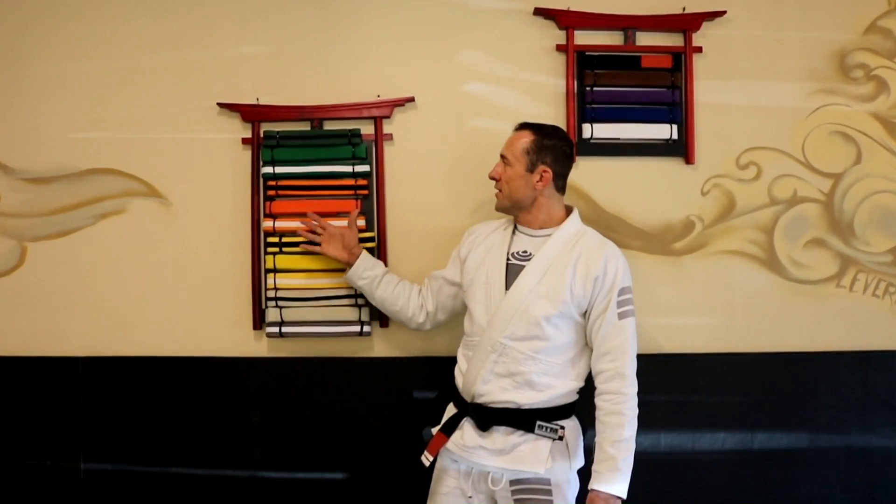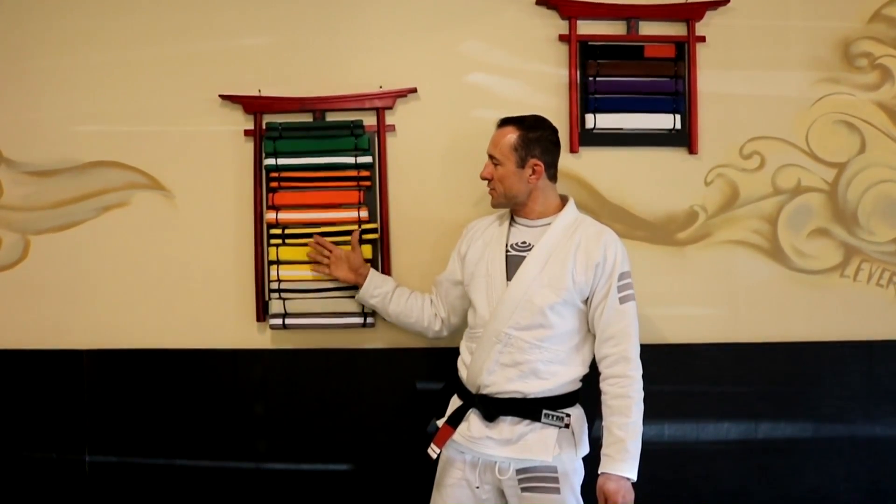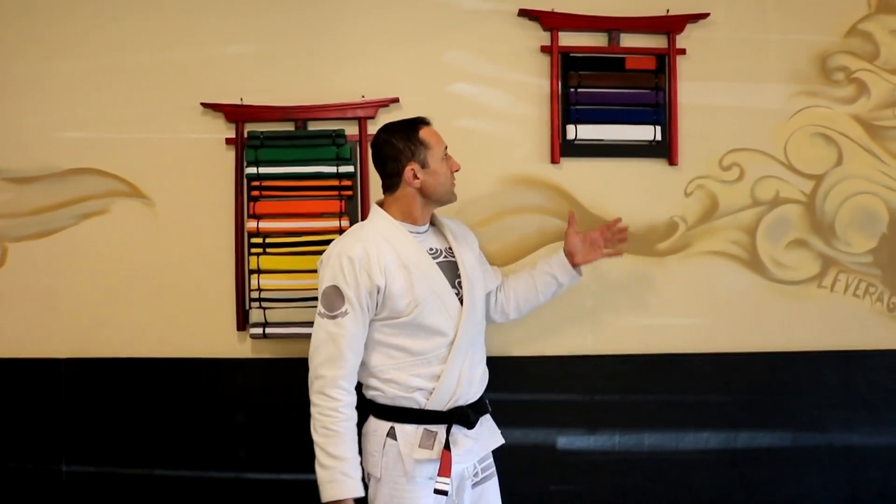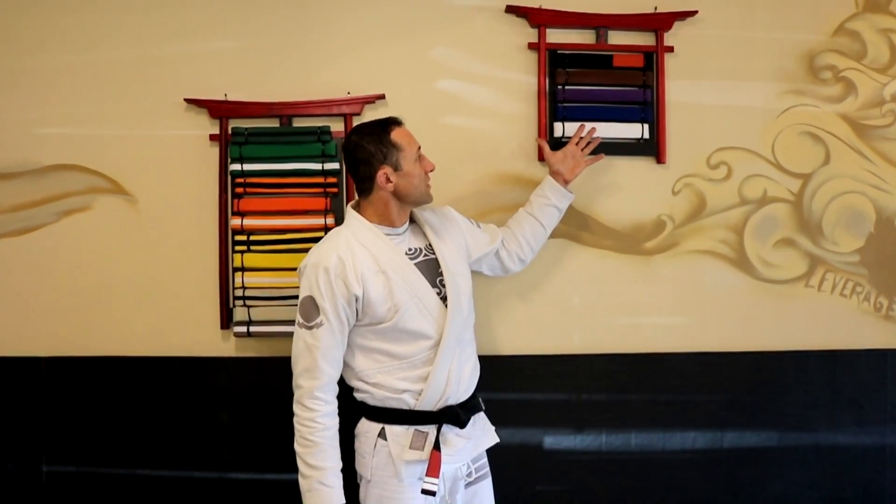So that's the governing body of Jiu Jitsu globally. You can see here on my right, we have the kids belt rack — this is the kids belt system up until they are 16 years old. Then on my left here, we have the adult belt system.